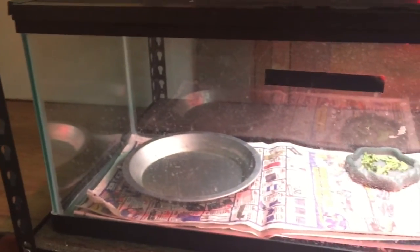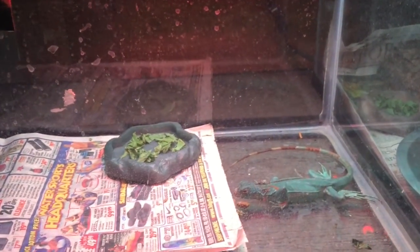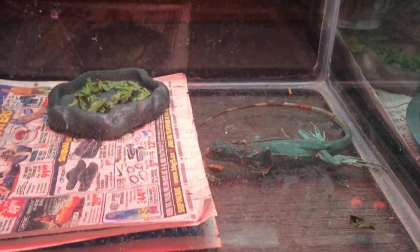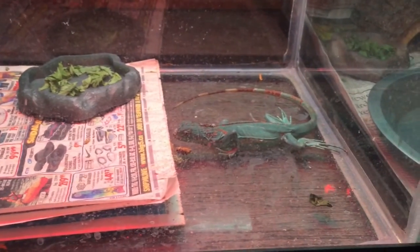So down here in the bottom shelf, I have two more iguanas. Another 20 gallon enclosure — I took her hide and stick out for the sake of this video. This is a female axanthic iguana. She's probably around six or seven months old, she's just a baby still. So I'll show you guys her now.